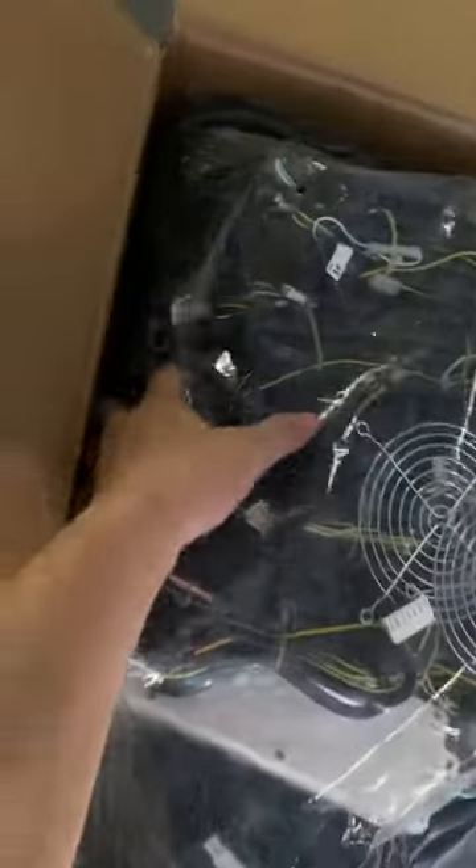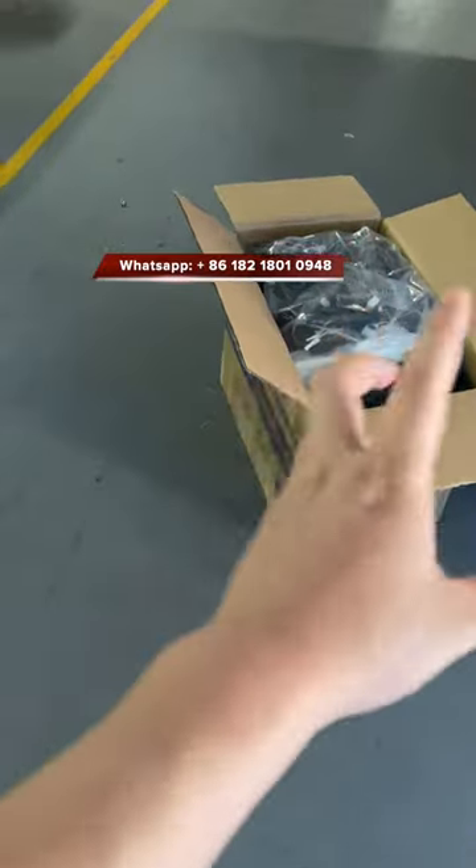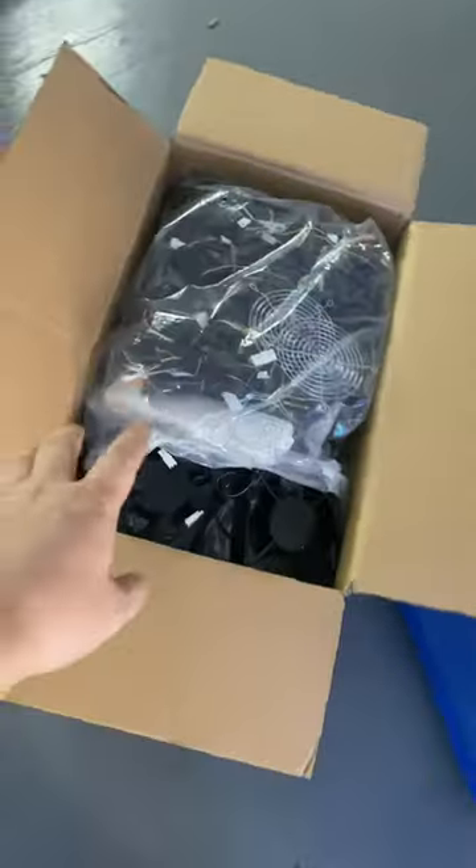Sometimes when we package and send it to our customers, we put all the fish table harness parts into cartons and pack everything inside. Thank you.